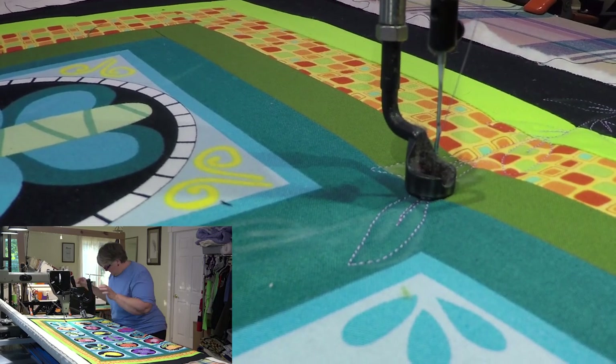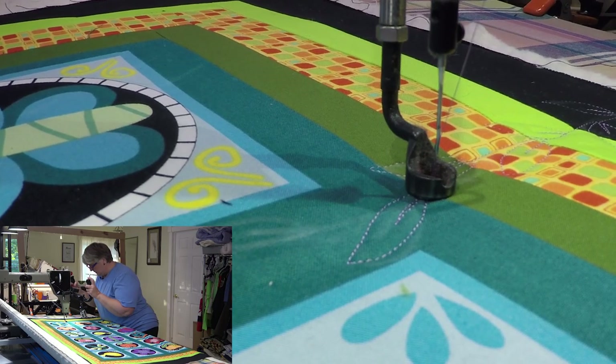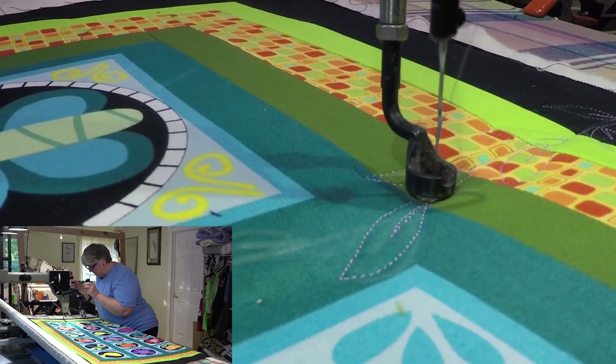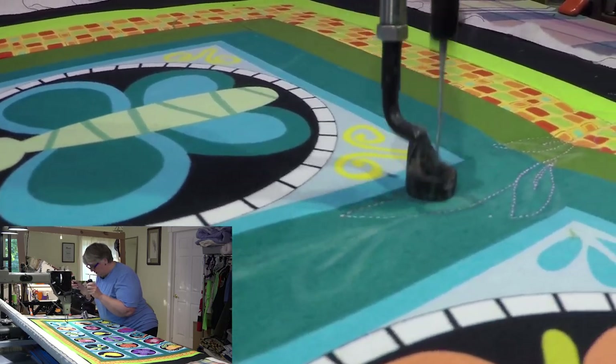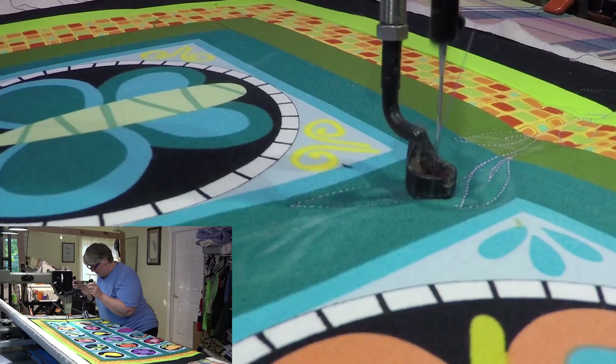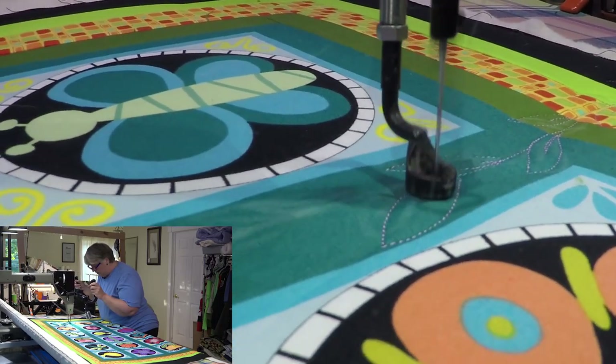I'm just going to stop there and shift. Straighten out my little space here, come back, try to meet it — like the stem of the leaf sort of thing. I don't know, I just thought it was something really kind of fun and cute.